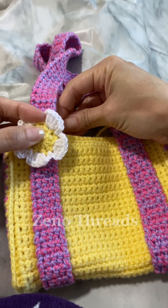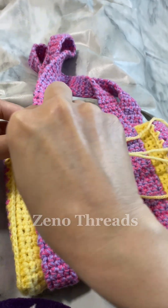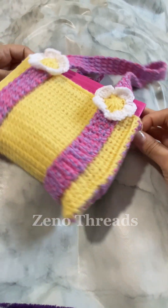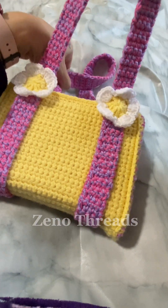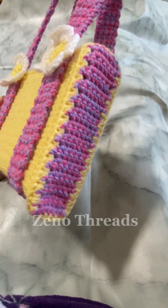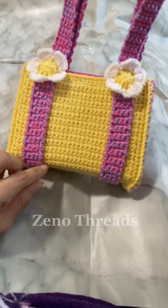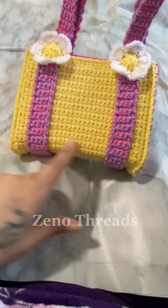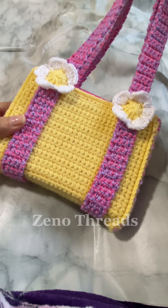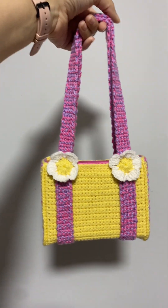You don't have to use the same colors — get creative, or add anything you like: it doesn't have to be a flower, you can add hearts, bears, etc. Now that your project's complete, you can put your book into your new book sleeve. If you wanted to make this for a larger book or a larger bag, you'd just need to make more rows going up and more stitches going across, and the same would go for the panels. Let me know in the comments if you'd like a full tutorial on that. I hope you enjoyed today's tutorial — remember to like, share, and follow.